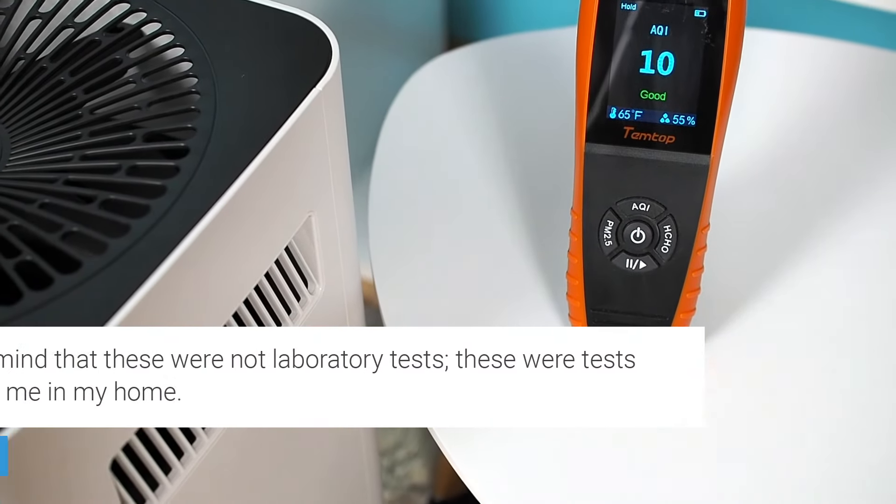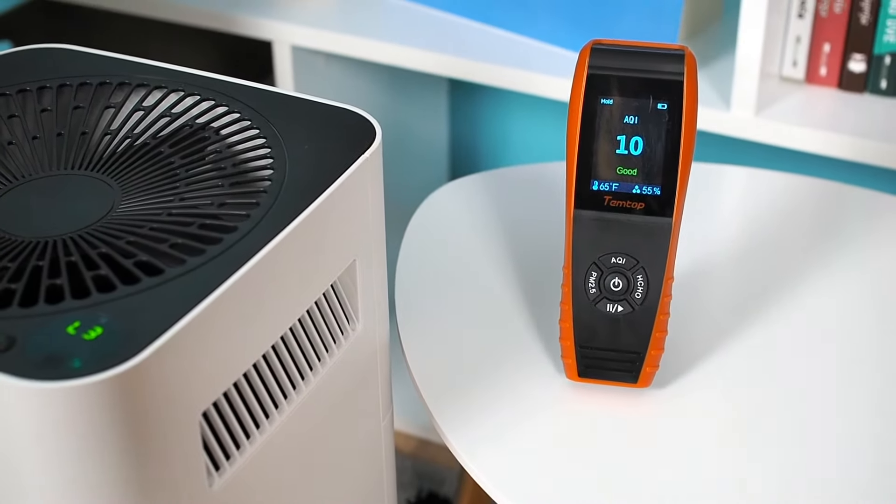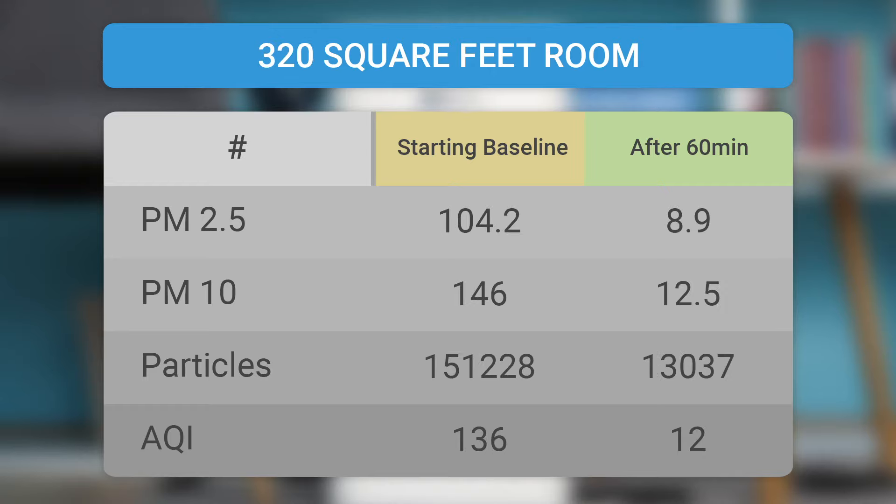We tested the Airdog X3 in several rooms. The device exceeded all our expectations and performed fantastically. In a room of 194 square feet, the Airdog X3 lowered the AQI from 157 to 11 in 60 minutes, improving air quality by about 93%. In another room of 320 square feet, the device improved the air quality by about 91% in 60 minutes. Since this room is slightly larger than the recommended dimensions, Airdog had outstanding results. Even after 60 minutes, the device continued to improve the air quality. The Airdog air purifier was running on the fourth speed in all presented tests.